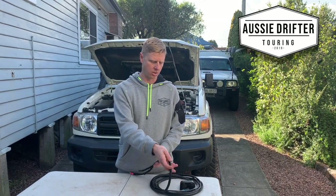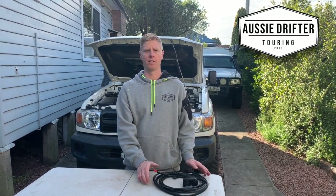So let's get stuck into the install and we'll show you how to get this into your 76 or 78 series.